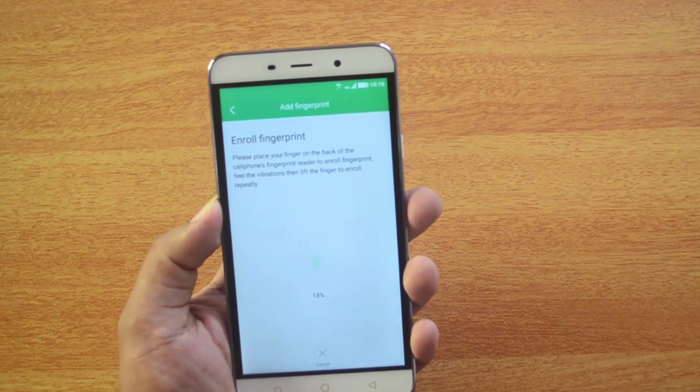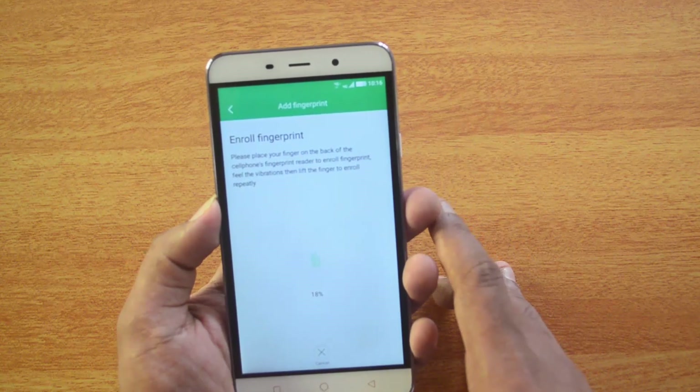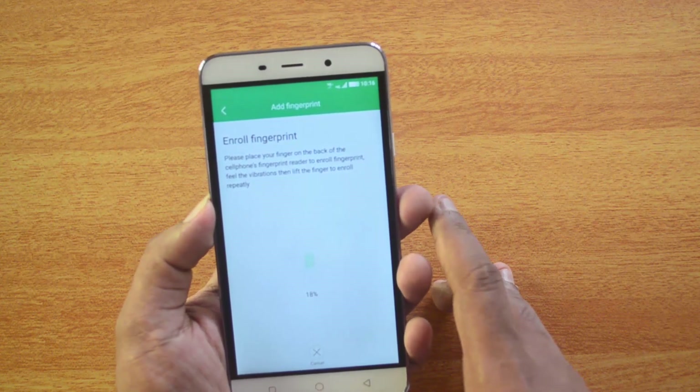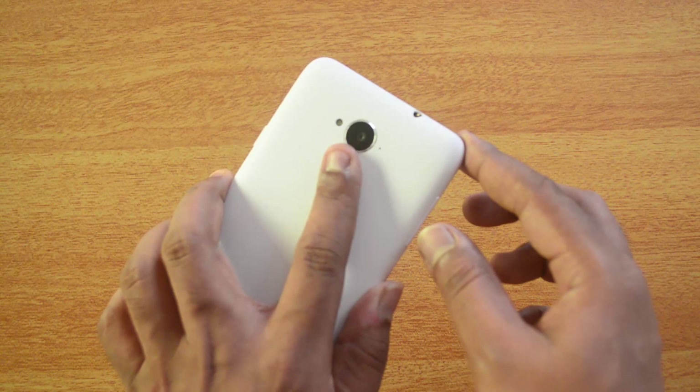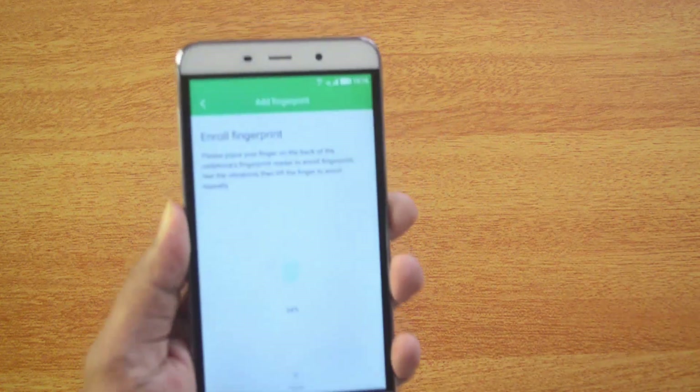Now you'll reach the enrollment screen. You can see the prompt: 'Place your finger on the back of the cell phone's fingerprint reader to enroll the fingerprint.' Here is the fingerprint scanner on the back of the device. Place your finger on it, and then place it in different positions to capture the full fingerprint.